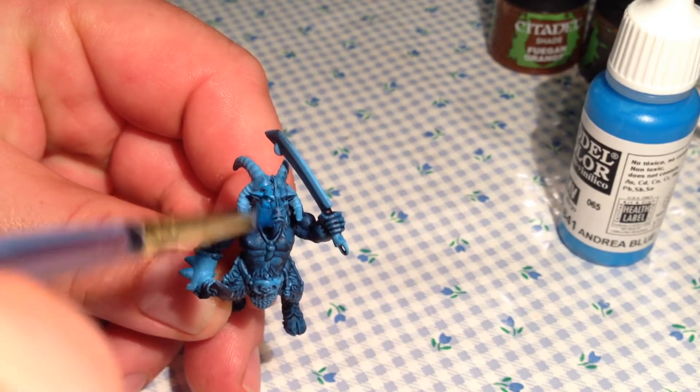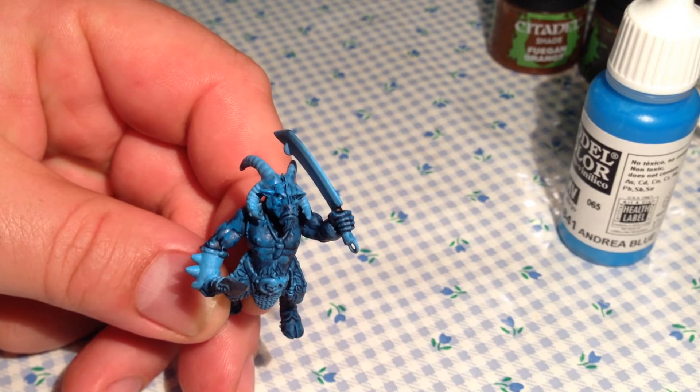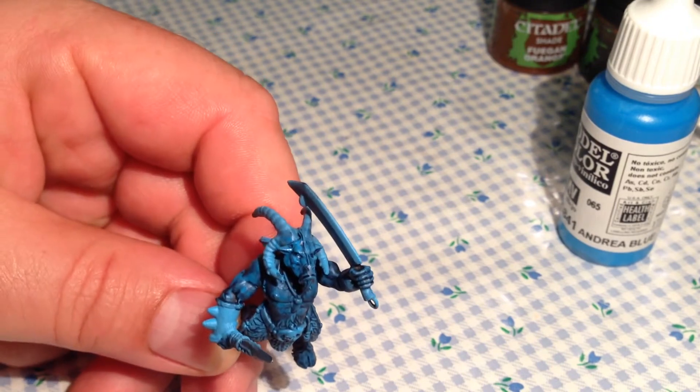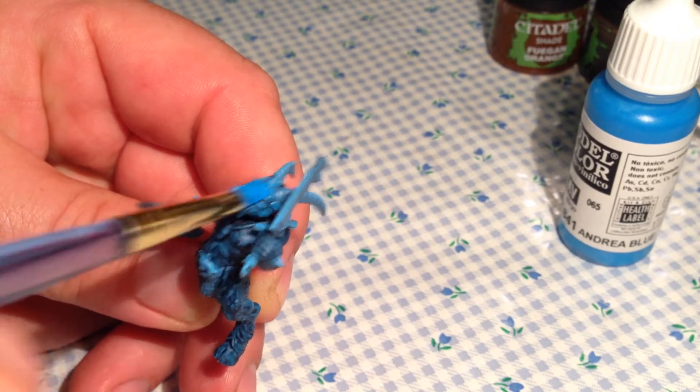Hello, this is Wise Owl. Thanks for checking out my channel. It's day 29 of the July painting challenge. I'm still working on my Beastmen army, although now I'm spending a little bit of time working on my gore units instead of bestigors.